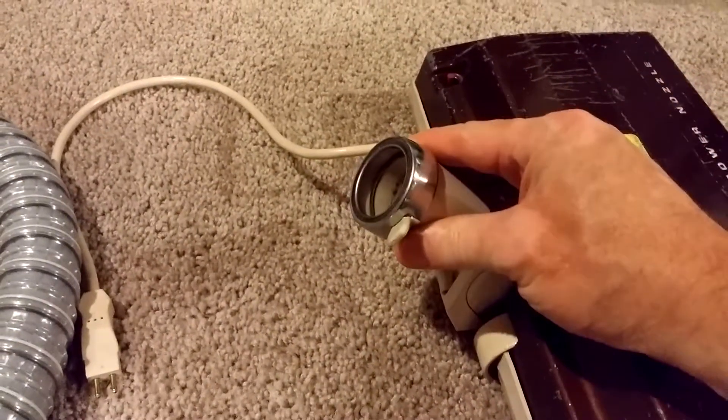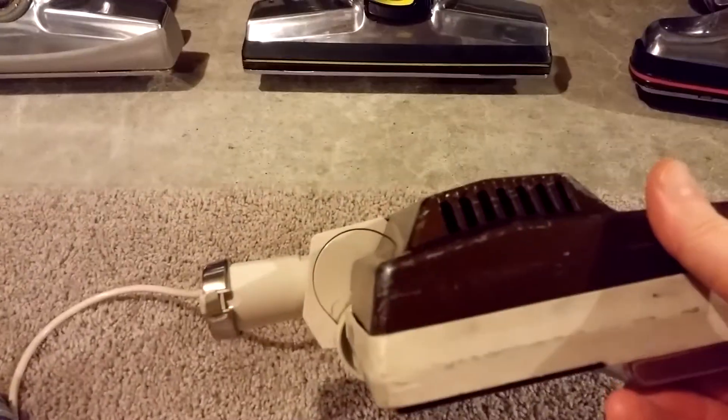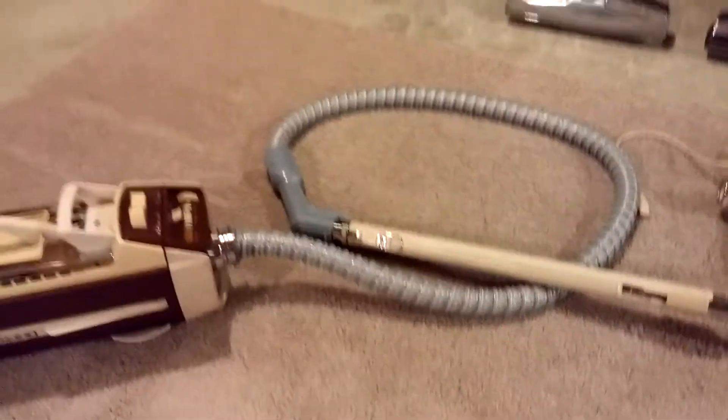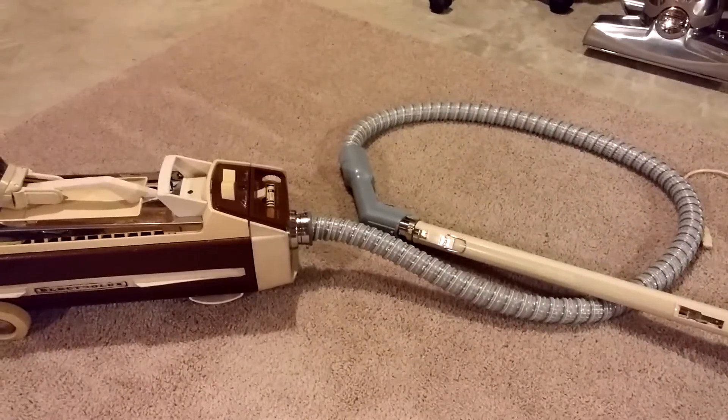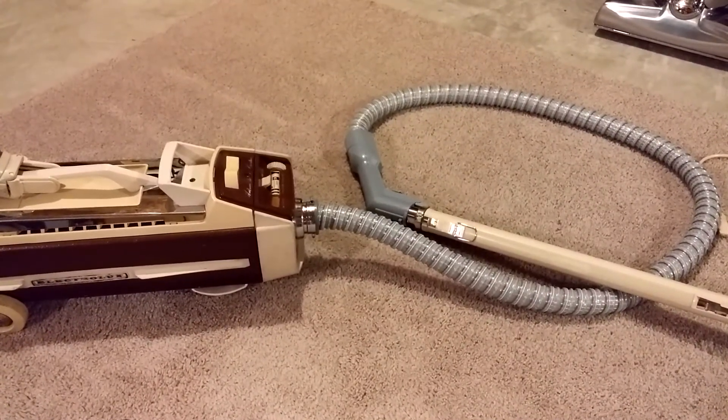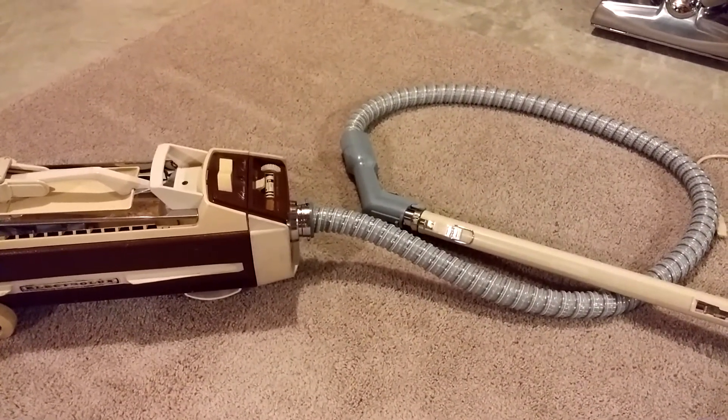So every canister has this problem — you experience airflow loss. More or less, this isn't a canister-bashing video; it's just letting you know the problems that canisters run up against. What do you think? Like, comment, and subscribe. Thanks for watching.